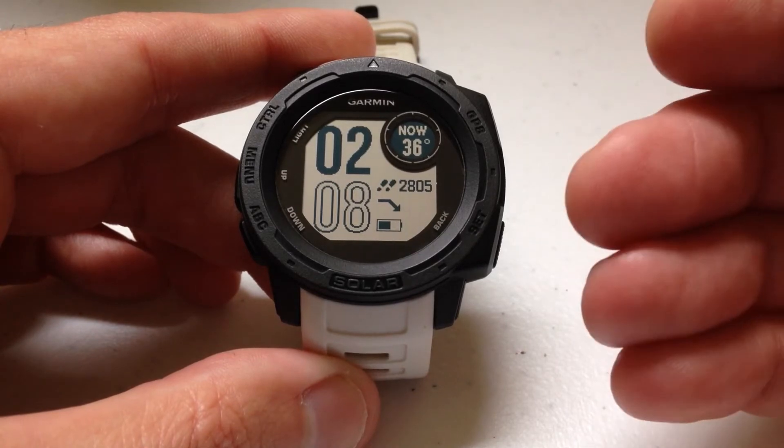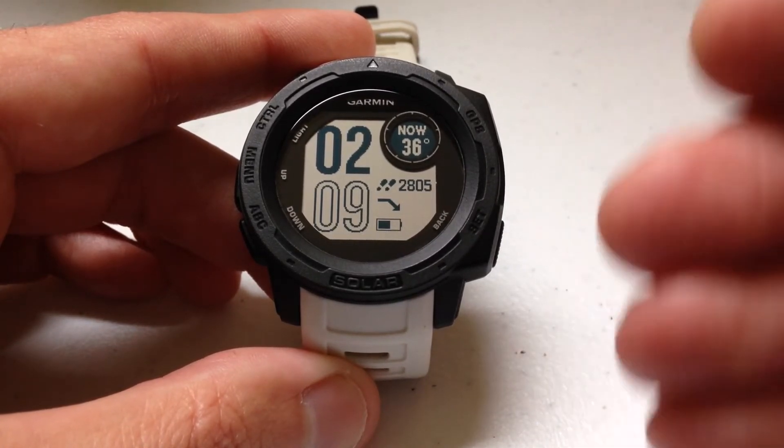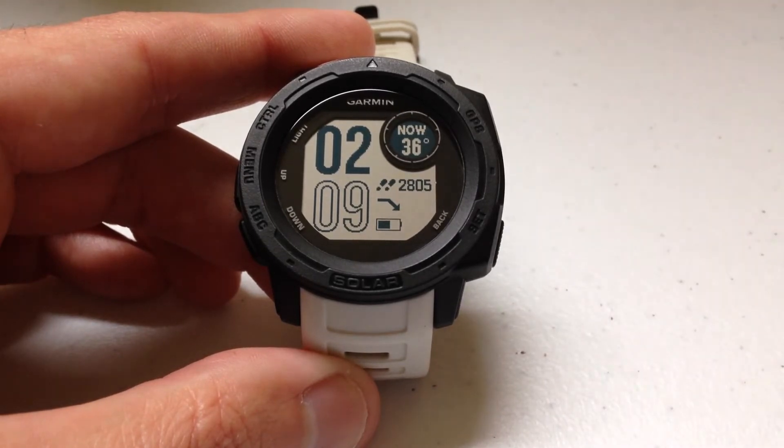The smartphone connection alert is basically an alert to let you know when your phone gets connected or disconnected from your Garmin Instinct watch.